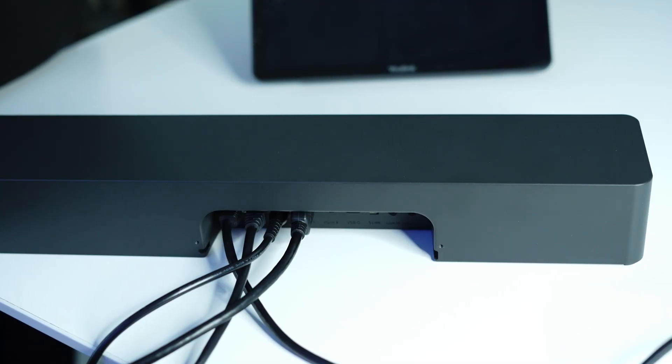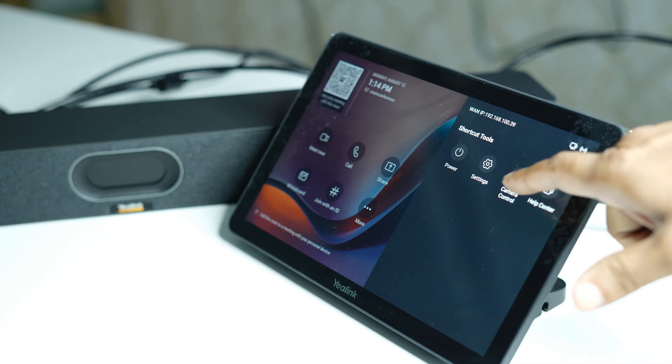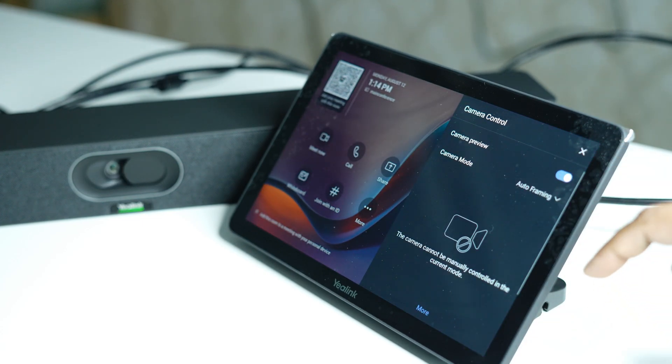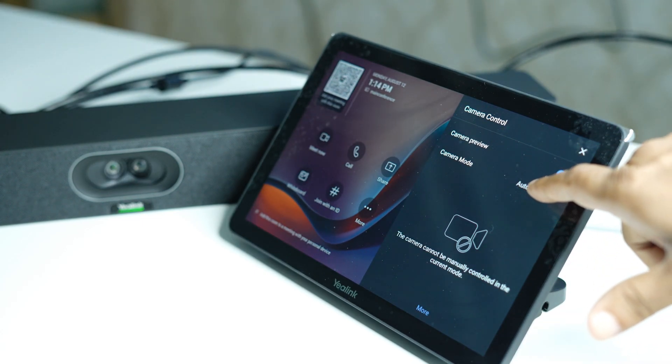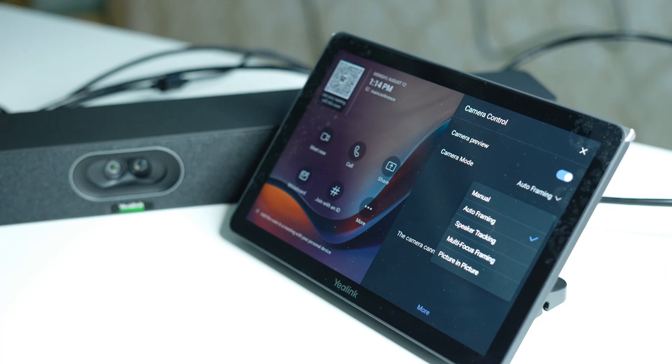That's all about the connectivity part. The CTP25 is directly connected with the A40 camera, and now I want to demonstrate some of the AI features. In the camera control, you can select which mode you are looking for. By default it supports auto framing, speaker tracking, multi focus, and picture in picture. These are the AI features supported by your Alink A40 camera.